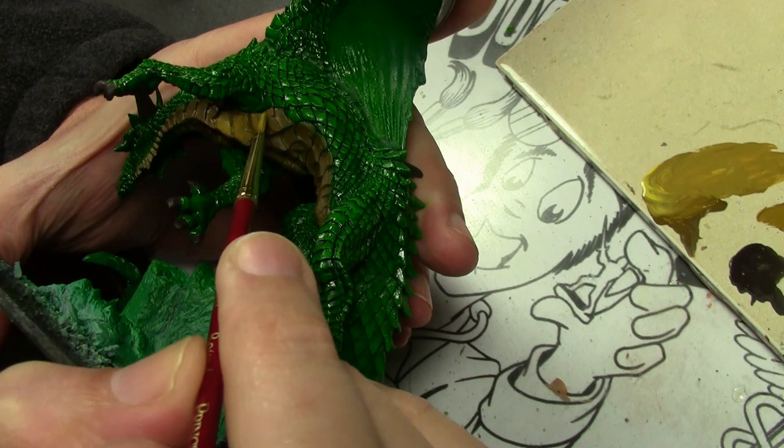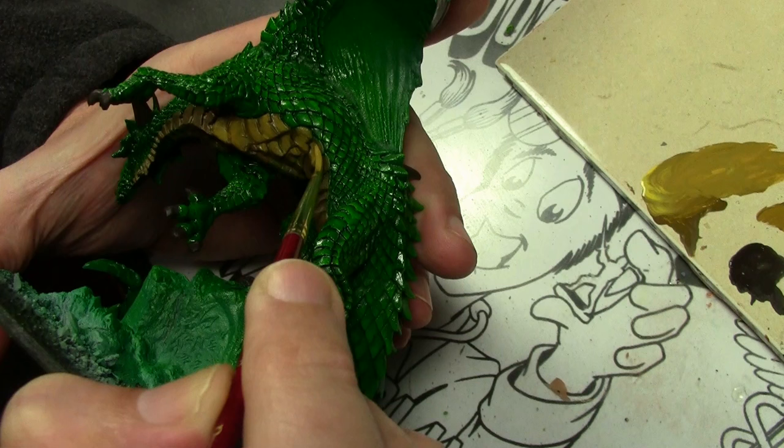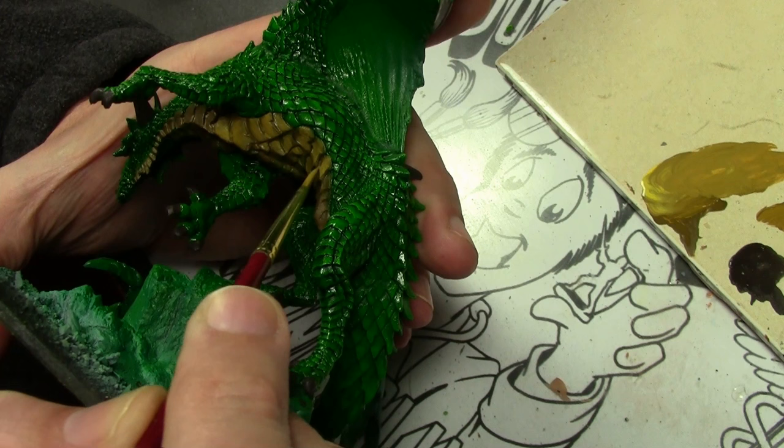Usually when making videos, I like to start and completely finish one area before moving on to another, which makes it easier to follow for the viewers. However, when actually painting without the camera, I jump around. This is a case where I had to jump around — I wasn't sure what direction I wanted to take the scales. So we're moving on to the belly right now.